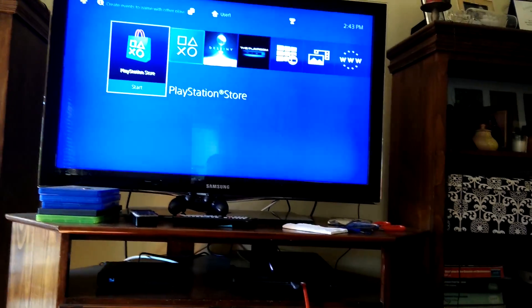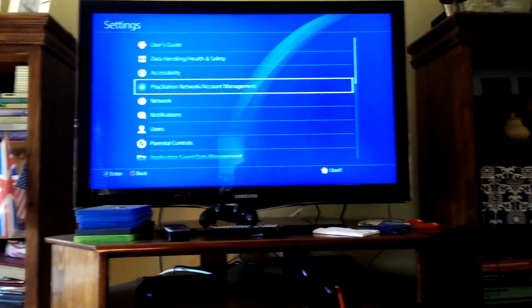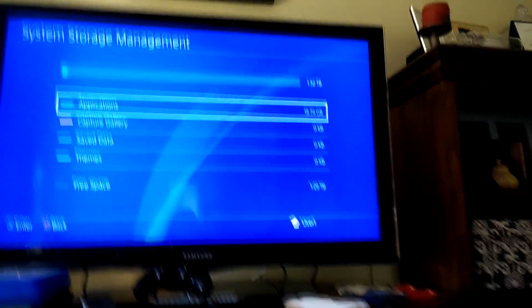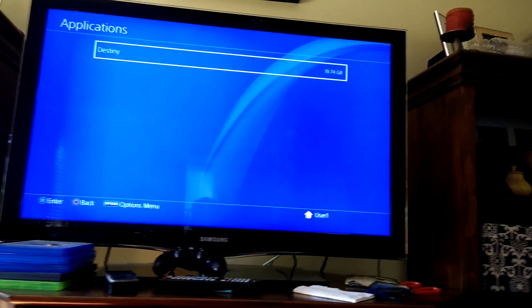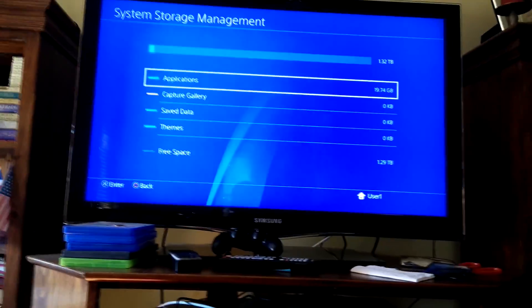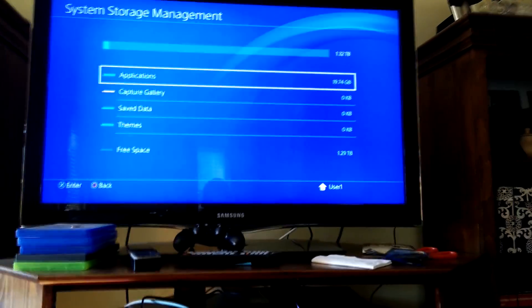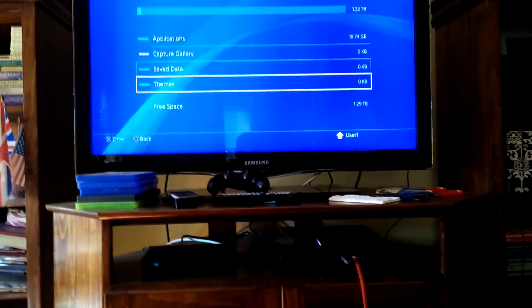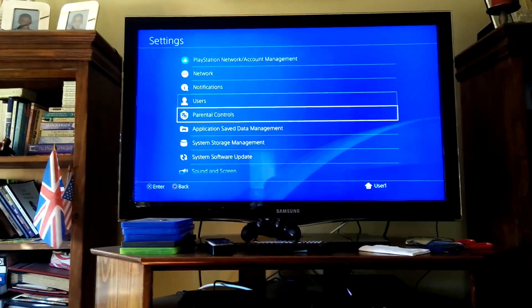I just went through the whole setup. It made a user for me and Destiny was already in the console — I didn't take it out so it's just installed. Let me check the storage. I have 1.32 terabytes left. Applications is 19 gigabytes; Destiny right now is 20 gigabytes without all its updates — it's probably going to be around 50 gigs. So subtract that and I probably have around 1.5 terabytes total. I'm gonna reinstall everything and show you how to download your data back from the PlayStation cloud.